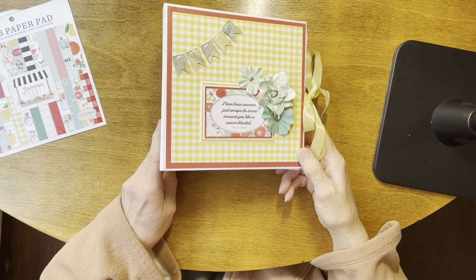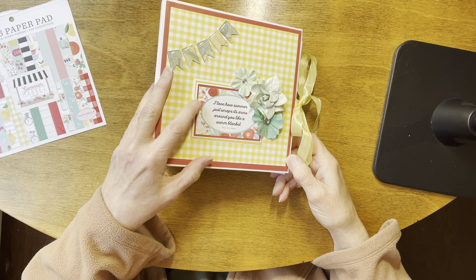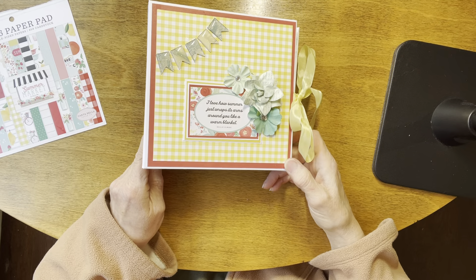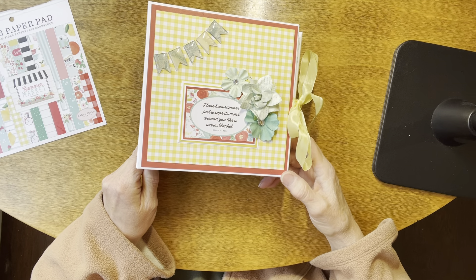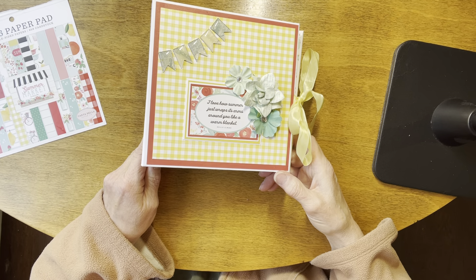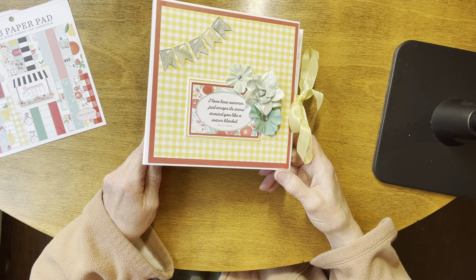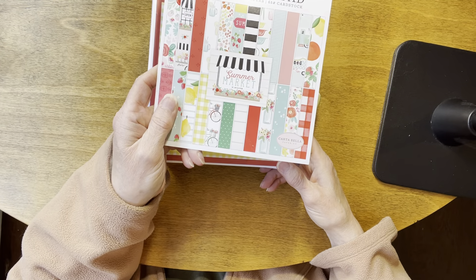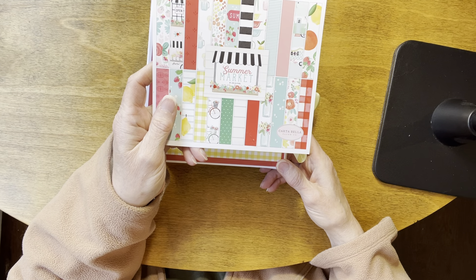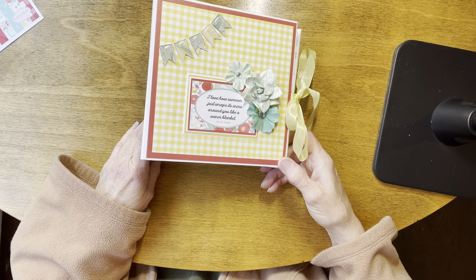Hey everybody, welcome back to the channel. Today we have a summer themed mini album. This is a six and a half by six and a half album. The pages are six by six and there are four pages. This book would hold between 45 and 55 pictures and it was made with Cartabella's Summer Market Collection and it is based on the design by Rosa Kelly.